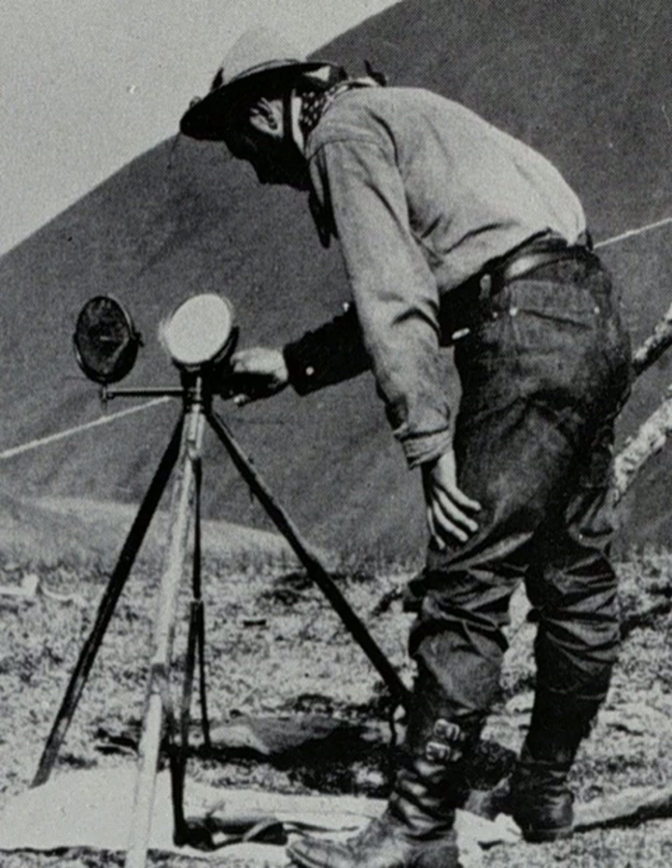The world record distance was established by a detachment of U.S. signal sergeants by the interoperation of stations on Mount Ellen, Utah, and Mount Uncumpahgre, Colorado, 183 miles apart, on September 17, 1894, with Signal Corps heliographs carrying mirrors only 8 inches square.